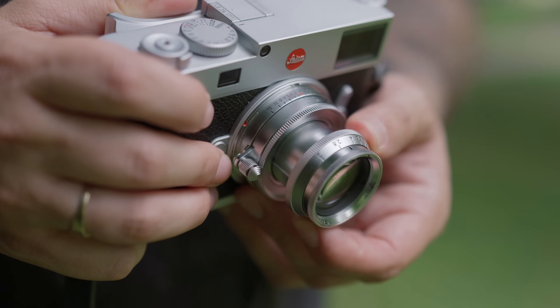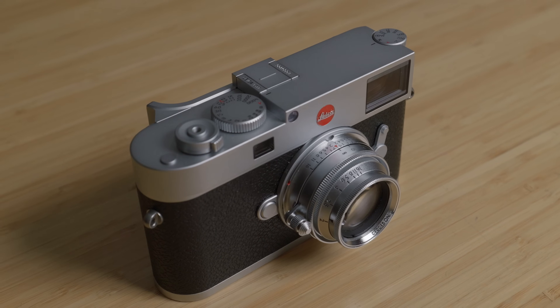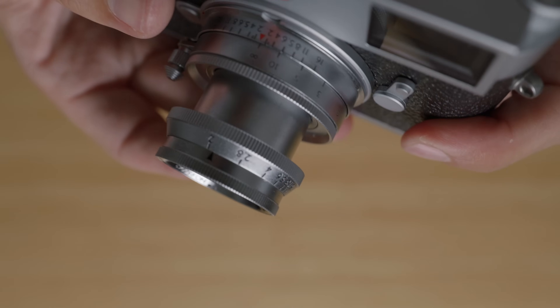Today we're taking a look at the FIPOC Eureka 50mm F2. It's a 50mm M-mount lens with a collapsible design and very vintage aesthetic.